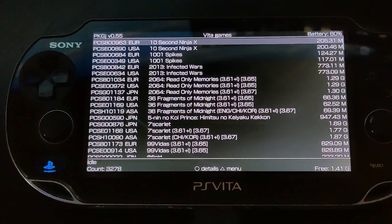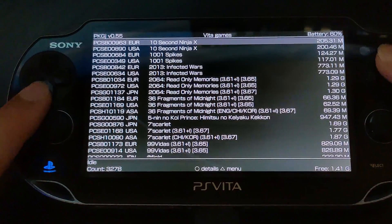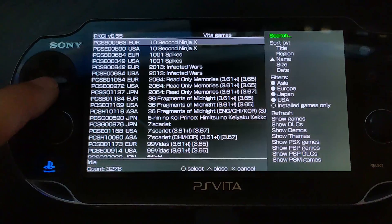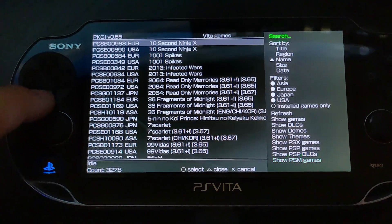I also want to say this video is for educational purposes and does not condone piracy, so just bear that in mind. You can download games, demos, DLC, and themes. If you press triangle from here, you can choose: PS Vita games, PS Vita DLC, PS Vita demos, PS Vita themes, PSX (PlayStation 1) games, PSP games, PSP DLC, and PSM games. You can also filter and sort by region.